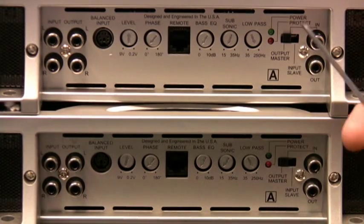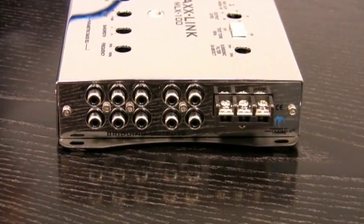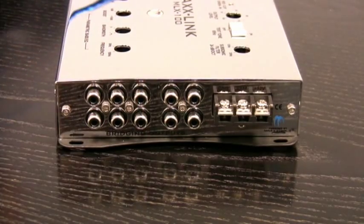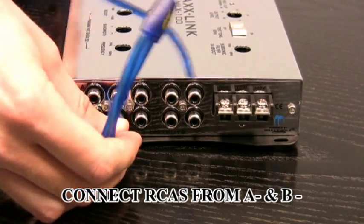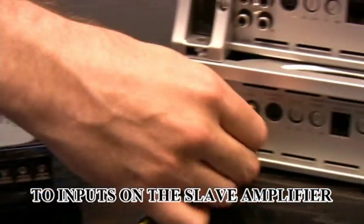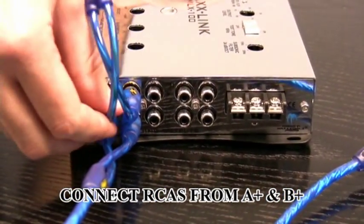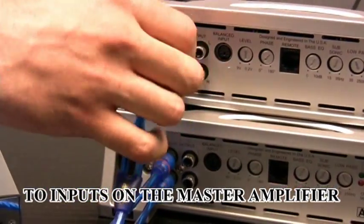In this case, both of these will be set to output master for the first setup. Now we're ready to connect the MaxLink to the amplifiers. Since we're only using two amplifiers, we can use the multiple parallel sets of outputs rather than using a Y-splitter from each individual. So our first set will go from the A and B negative outputs to the inputs on our slave amplifier. Our second set of connections will be A and B positive output to inputs on your master amplifier.